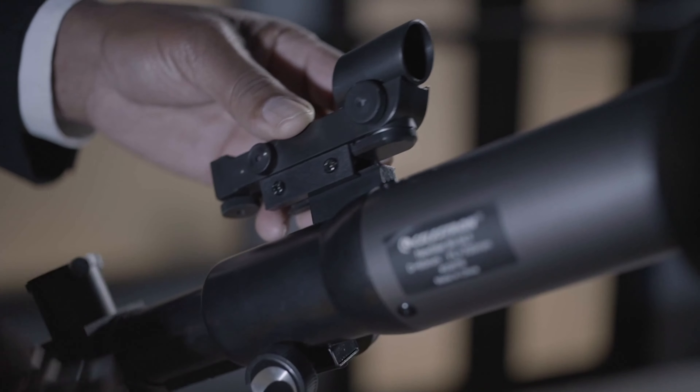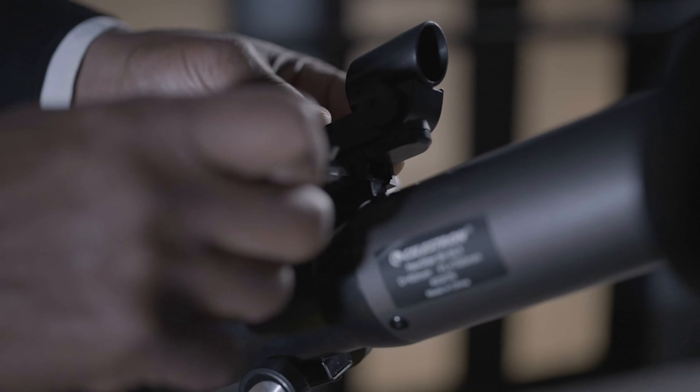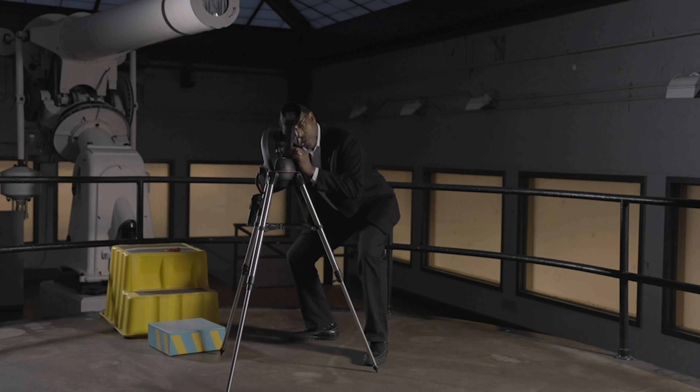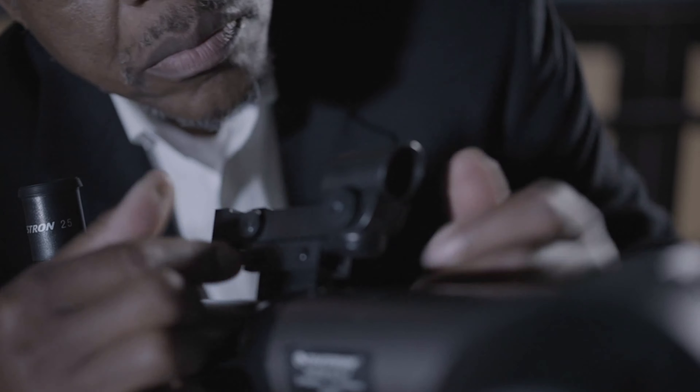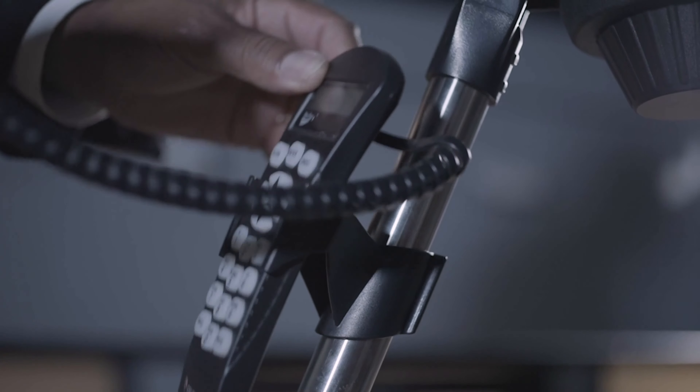Now you want to attach the finder scope. Align the finder scope and the main tube of the telescope — these two work together at night to help you aim at what you want to see. Now that you've put all of this together, we're going to attach the drive system of the telescope.